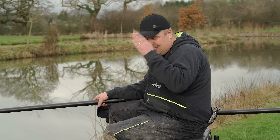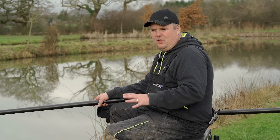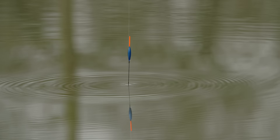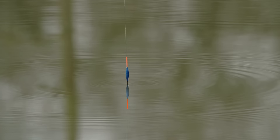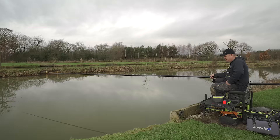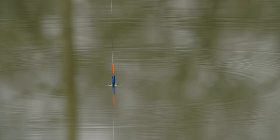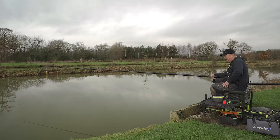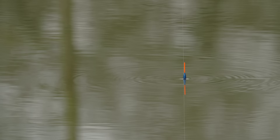By dead depth I don't mean so the bristle's just showing, and I don't mean plumbing up so the float is like that, because if I plumb up like that I'm not dead depth — my rig is never going to be perfectly straight in the water. Your rig is going to be really unstable, wafting all over the place. Dead depth, to ensure your bait stays still on a relatively calm day, is when I lower it down and see the bottom third of the body of the float — with a nice elongated body like this one.